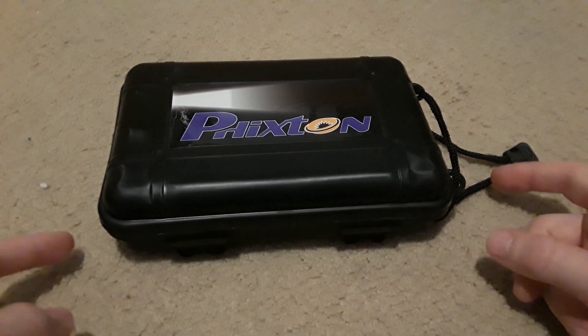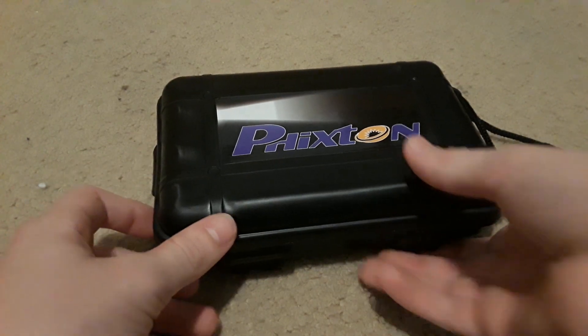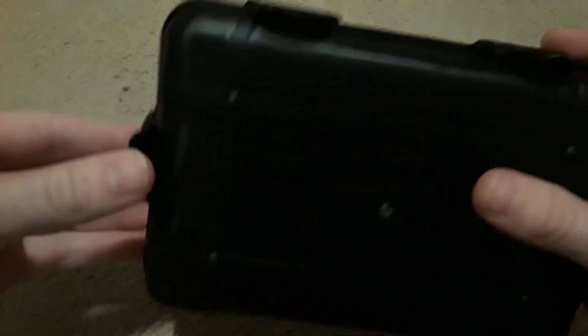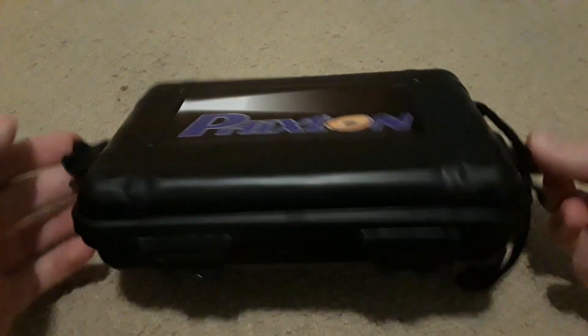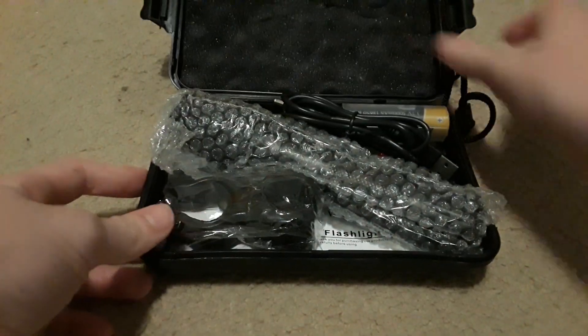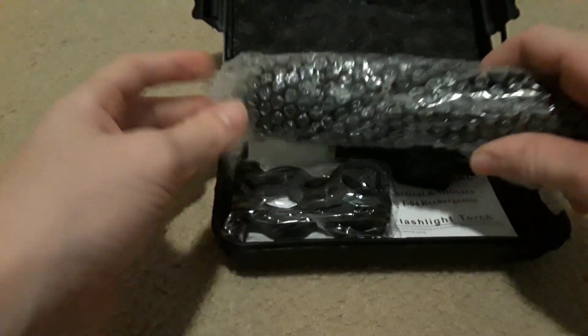This is the Fixin XML2 rechargeable flashlight. It comes in this case — not very high quality plastic, pretty flimsy. But you open these side things here and the front ones, and it's got foam on the inside which is good and keeps everything nice.